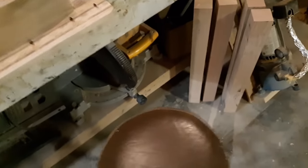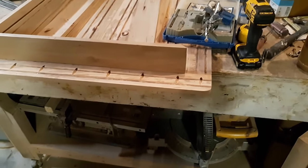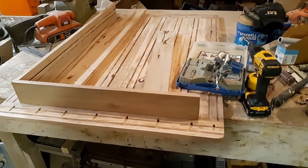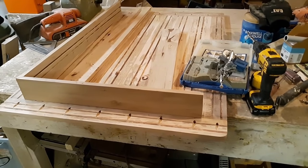Over here I have already custom made the legs to go on it. We're going to make this an old-fashioned table, just square-legged, and it's all going to be made out of pecan. I've got a lot more pocket holes to drill, and once we get them drilled we'll show you the process of actually screwing them down to the table.